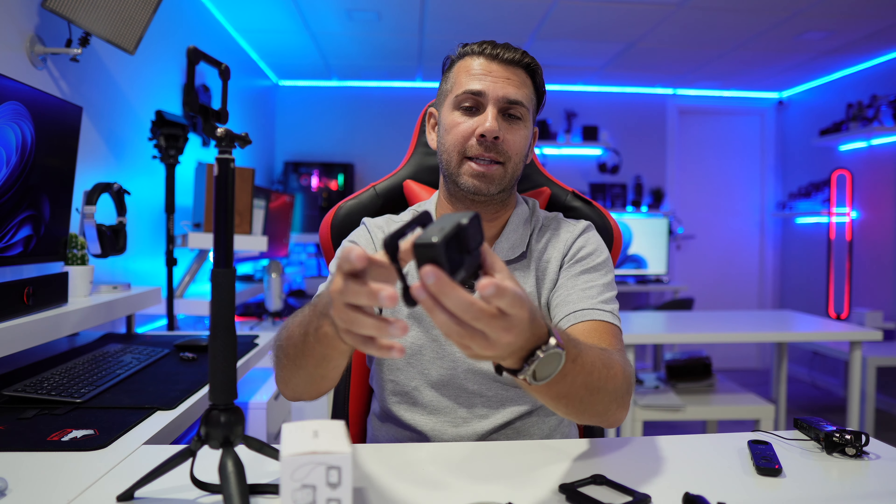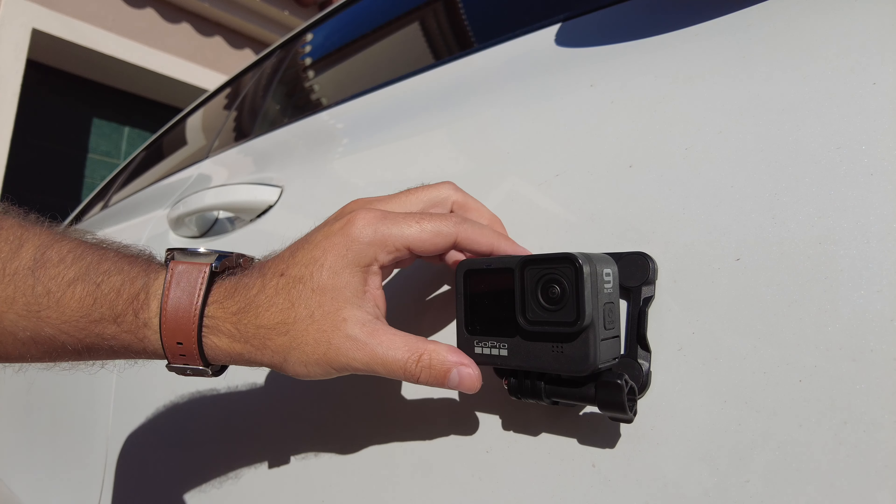This is targeted at action cameras. Let's imagine that you are doing a safari or something like that on rough terrain, and you want to put this on several angles of your car — it's just great because in a really quick manner, you can just put it here, here, there, and just remove it and so on and so forth. I'll give you a few examples.